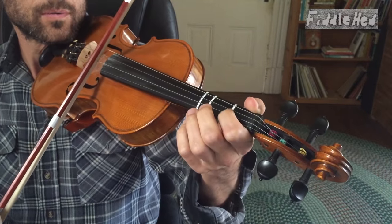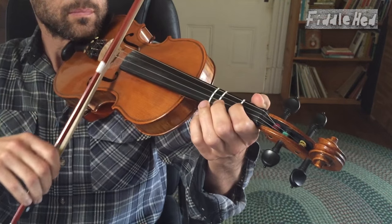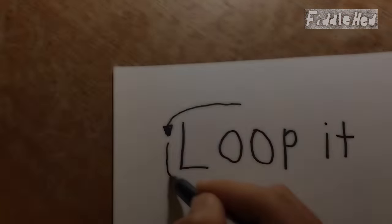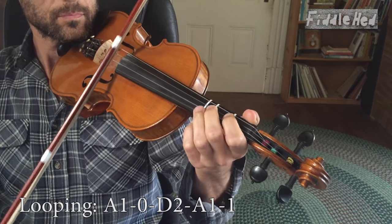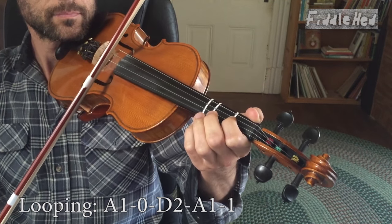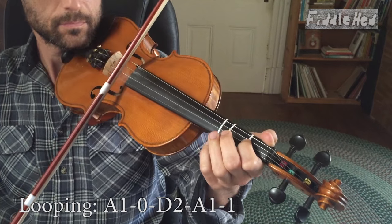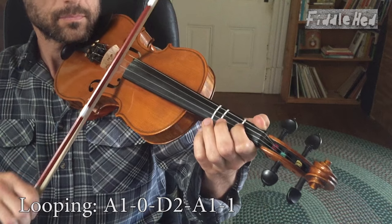Here's the second quarter, first slowly, then with more flow. Let's do that looping three times in a row.